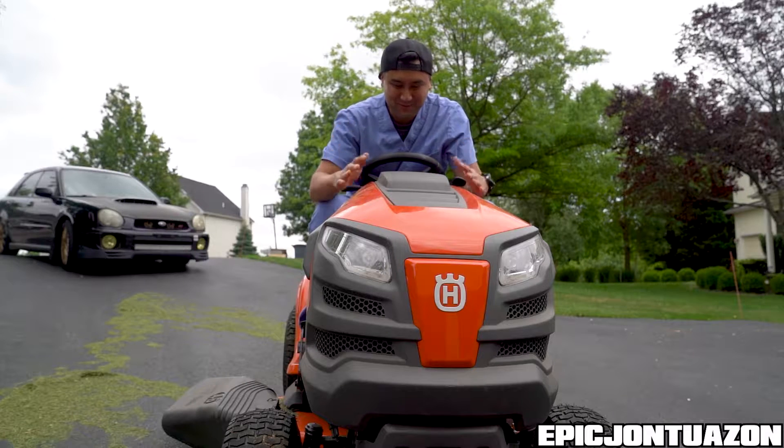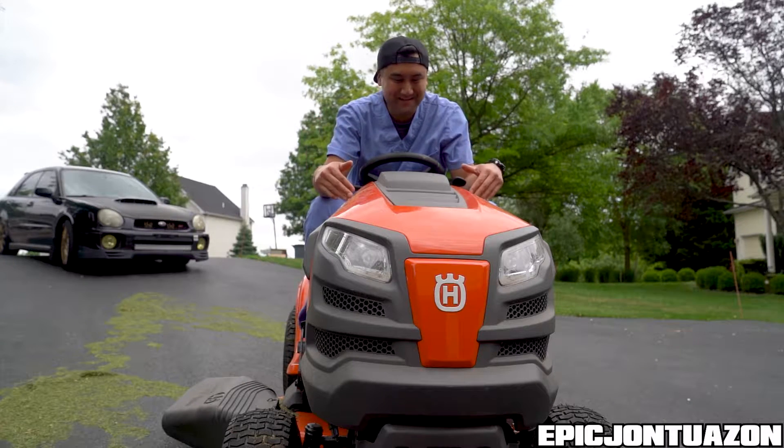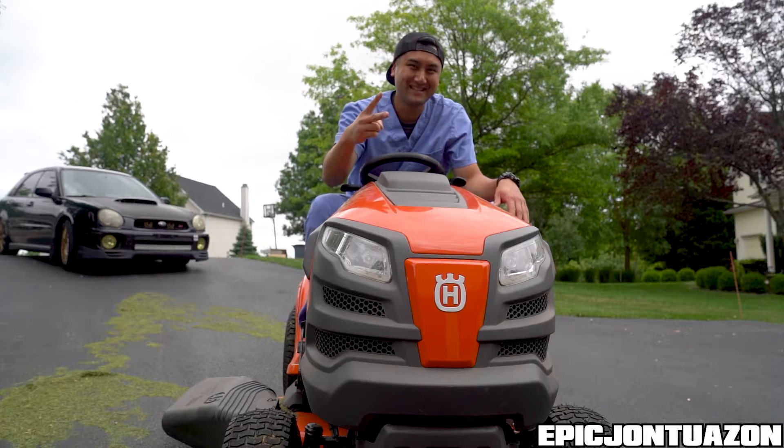Other than that, I'm super excited with this purchase — stay tuned for more videos of me modding my tractor. If you guys haven't subscribed, please consider subscribing. Other than that, I'll catch you guys on the next video. See ya!